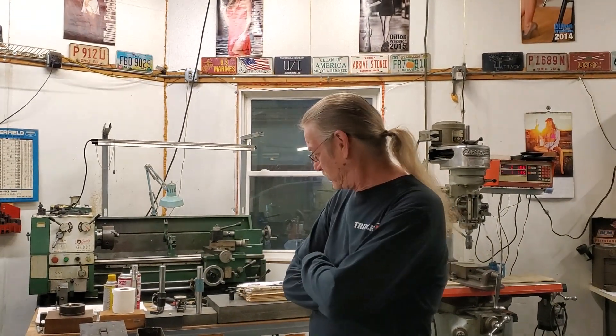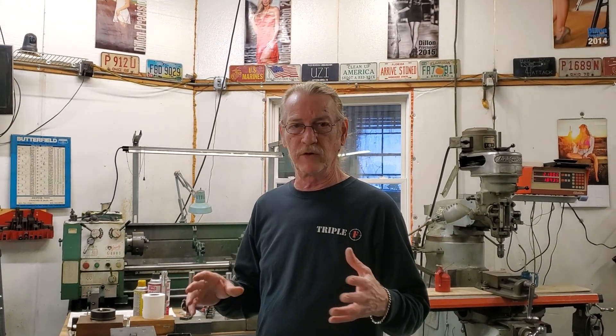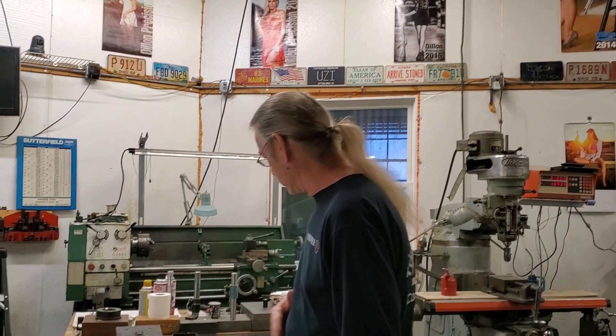Hey guys, this is Dale with Triple F Firearms. I wanted to do a real short video — we're just a little manufacturer, we don't do pawn shop stuff, so we don't get a lot of weird stuff come across our bench. But every now and again something comes into the shop of interest and I wanted to share it with you. I wanted to ask you this question because I'm now asking it to myself: how do you store your ammunition?